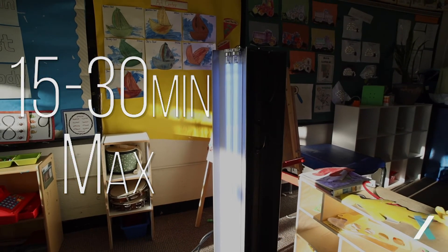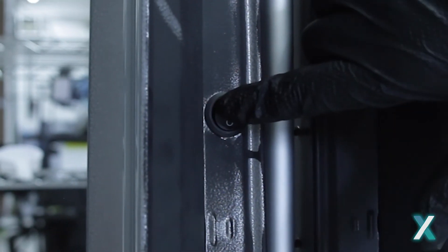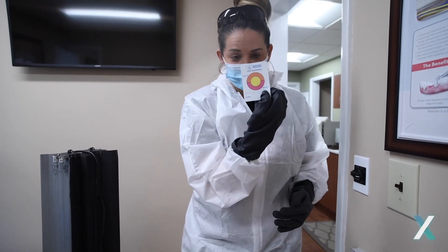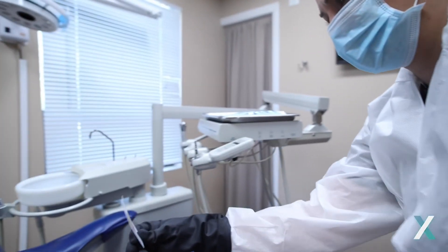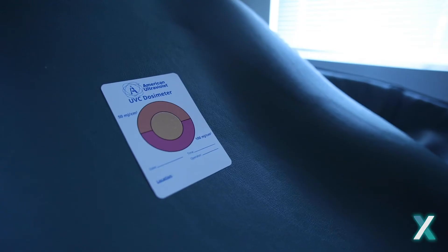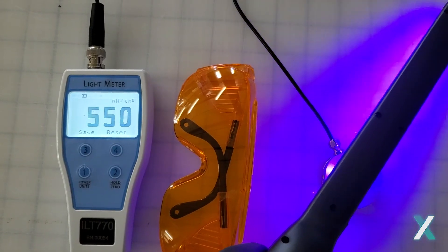Confirm your protective gear again and enter the room to turn the unit off. After your first few uses, we recommend testing the effectiveness of the disinfecting utilizing any or all of our testing methods: an ATP meter, a dosimeter card, and/or a light meter.